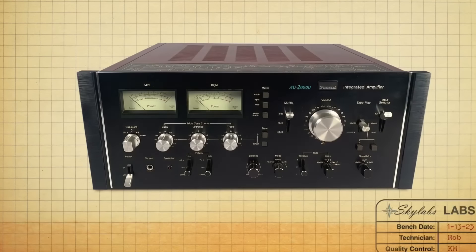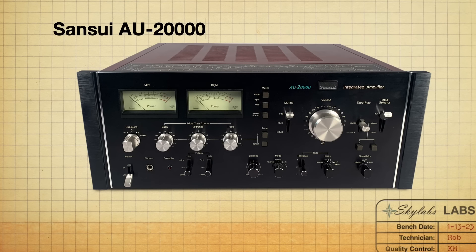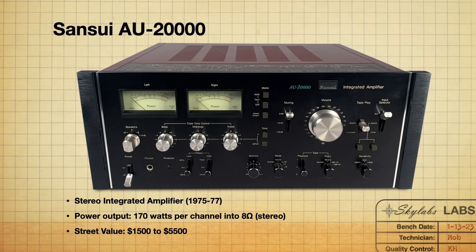That is number two — the Sansui AU 999. Coming in at the number one spot: most of you who watch this channel know what my number one is going to be, and that is the AU 20000. In my opinion, it might be the king of vintage 70s integrated amplifiers, for every reason you might possibly give it a number one spot — its amazing design choices, incredible sound, and the build quality and serviceability. They just nailed this one, and I'm really fortunate to own one.